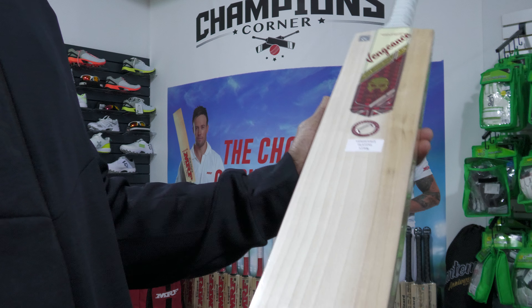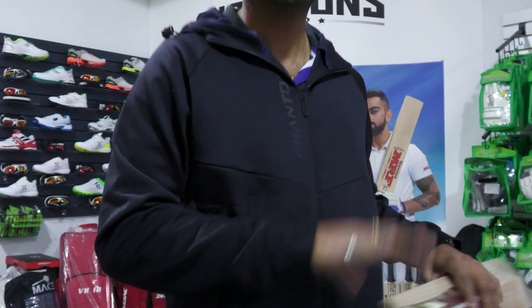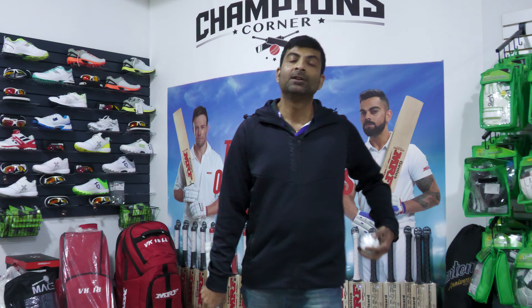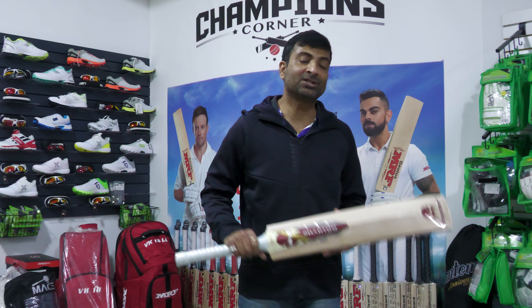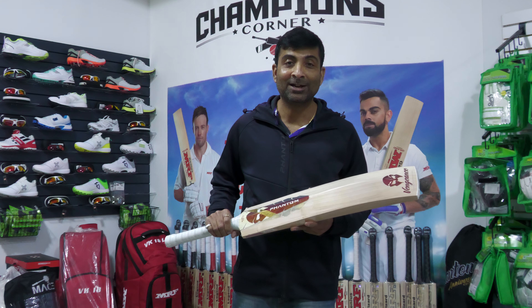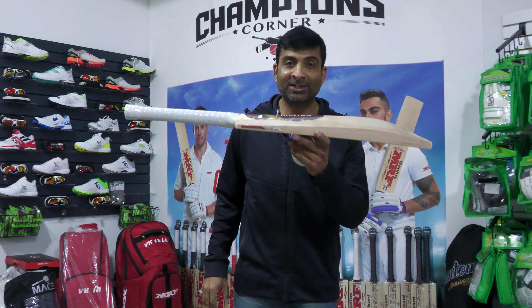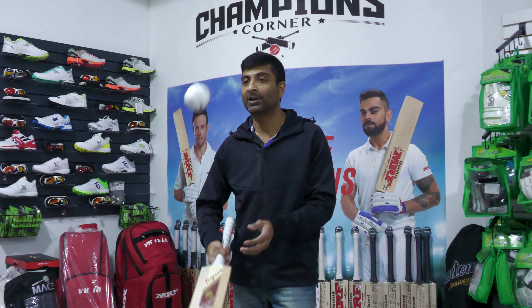This is made from the finest grade English willow, handmade. Best is to check with the ball and the mallet test — let's see how this beast performs. Guaranteed, once you see this, it's not going to last in the store for long. Take a look.